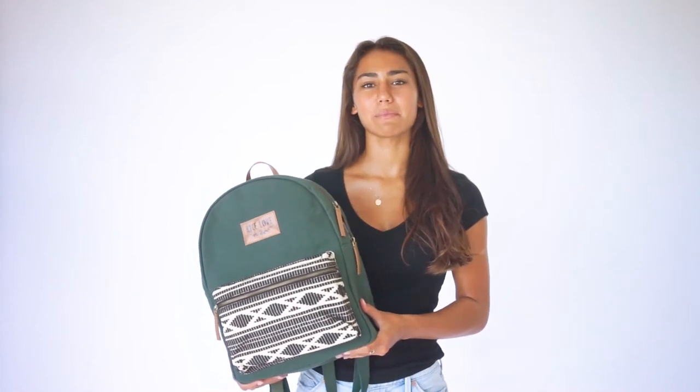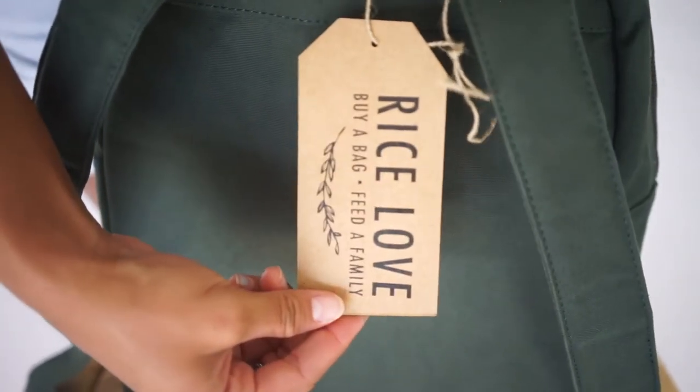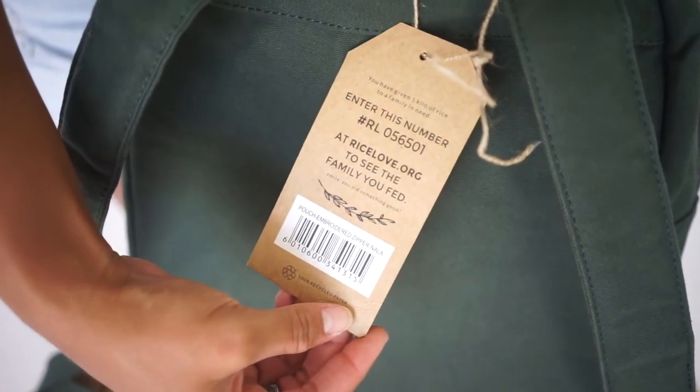Of course, every eco-friendly backpack provides one kilo of rice to a family in need. Yours will come with a unique number printed on the hang tag, which you can enter at riselove.com to find the family you helped.